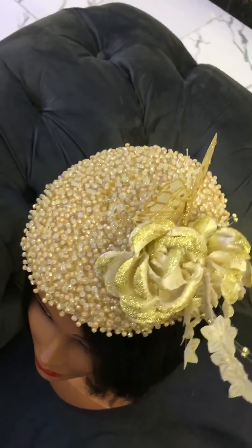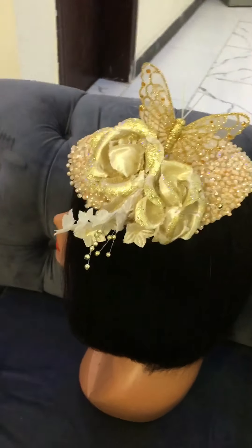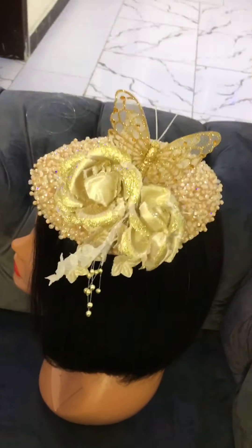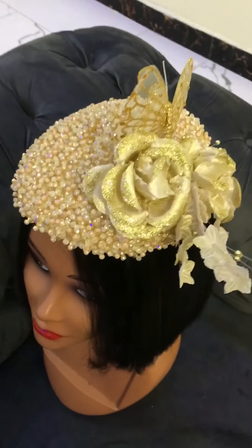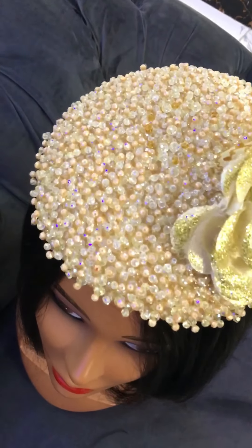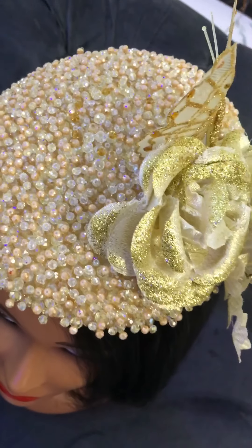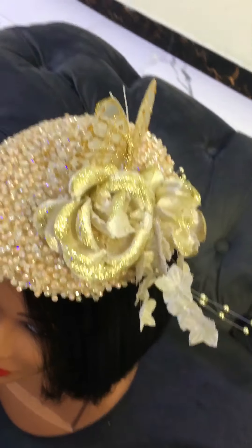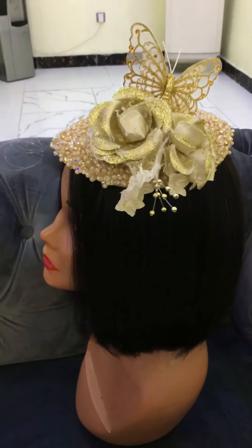My work is done! This is the end product - it's actually beautiful, suitable for all occasions. Any customer getting this can be sure of it serving them for a long time because these are crystal beads, so they are not going to fade. Thank you for watching my video, I appreciate it.